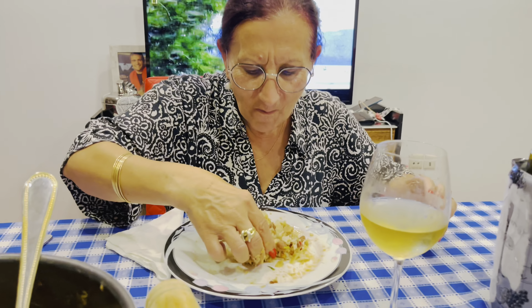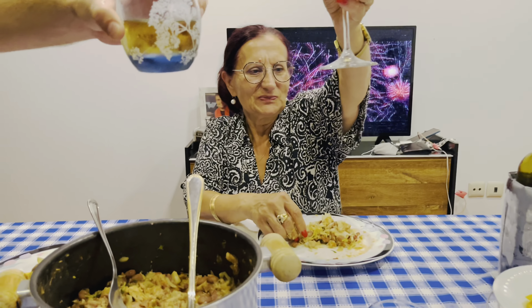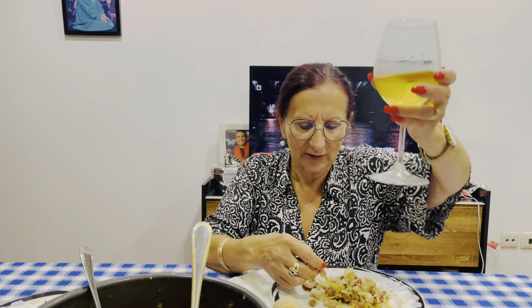Saúde! Saúde! Cheers, cheers! A cup of water — saúde! Amizade, amor, ternura!